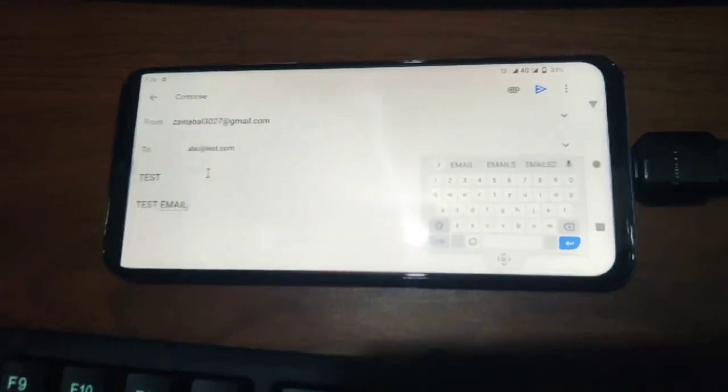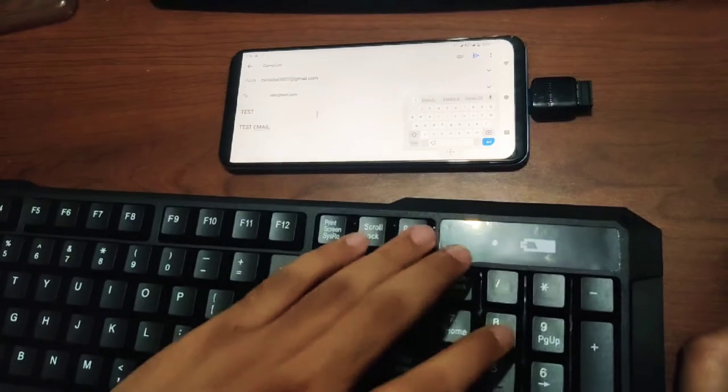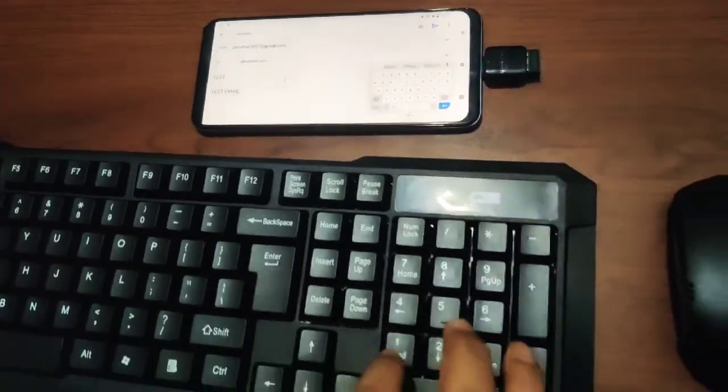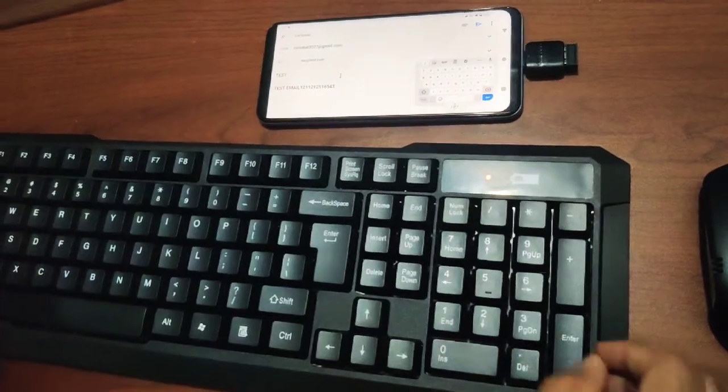That's it! I just showed you how to connect the wireless device using an OTG adapter. See you in the next video.